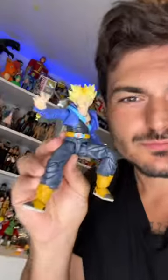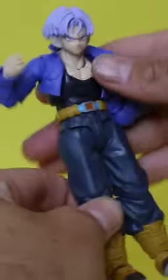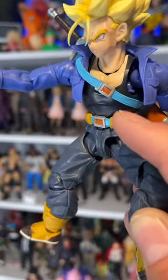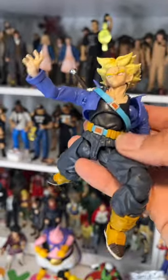Bandai messed up on this and you need to fix it right now — they actually put the lower torso in backwards. A lot of people probably noticed the upper torso looks a little chunky in the mid area. It's an easy fix: all you have to do is flip it around and it looks so much better, and you even get more range of motion.